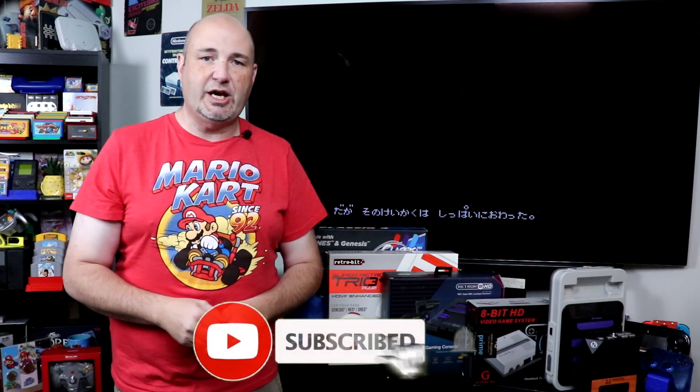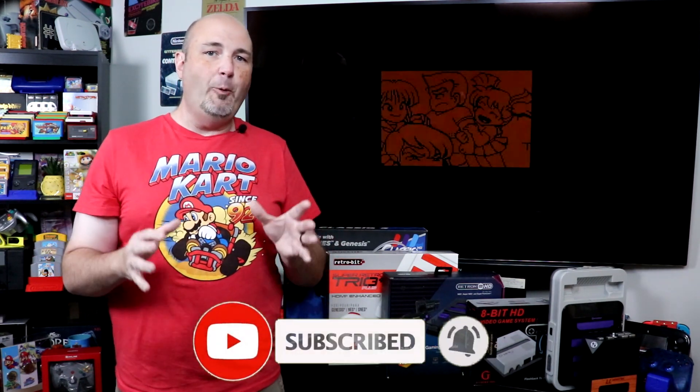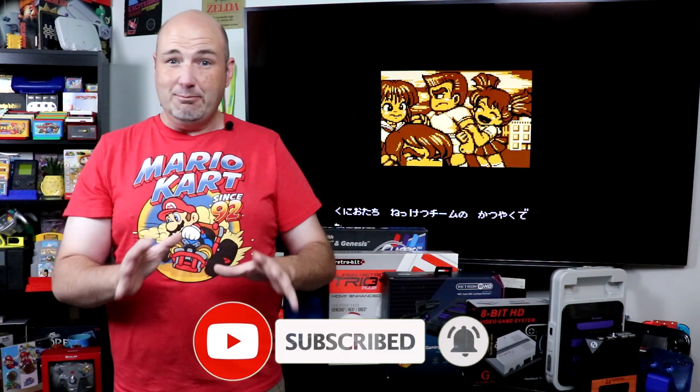Hey everyone, Gary here with RockSol Productions. Thanks for stopping by and checking out what we have going on here today. I hope it is something that will help un-muddy some of the waters. Because when it comes to clone video game systems, there are a lot of assumptions out there that are incorrect, that are false information, and there are more things out there than probably most people know.